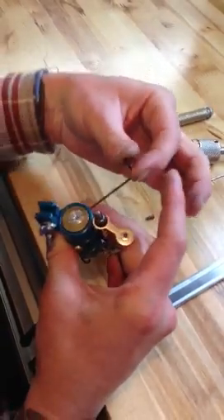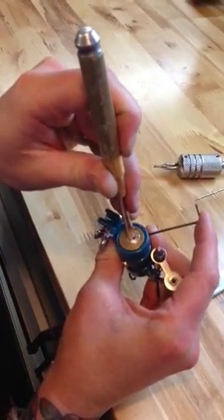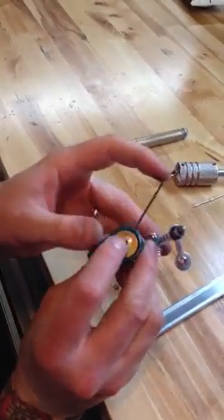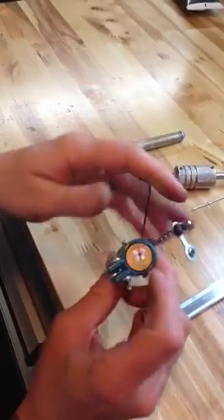So now I'm going to loosen up this allen key, which loosens up that plug, and take a flathead screwdriver and I'm going to rotate it to the 4.5 mark, which is actually 4, or about 4.2. Tighten that down, and press on that plug too once you tighten it down, just to make sure it's in there square.